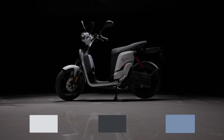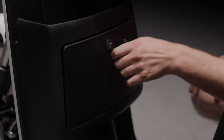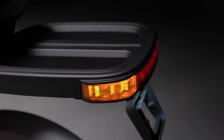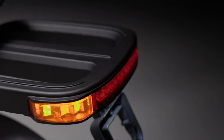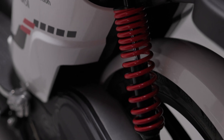It has a full digital dash as well as Bluetooth, so you're able to connect directly to their mobile app. A rear rack comes as standard, and there is hydraulic suspension in the front and a mono shock absorber in the rear.